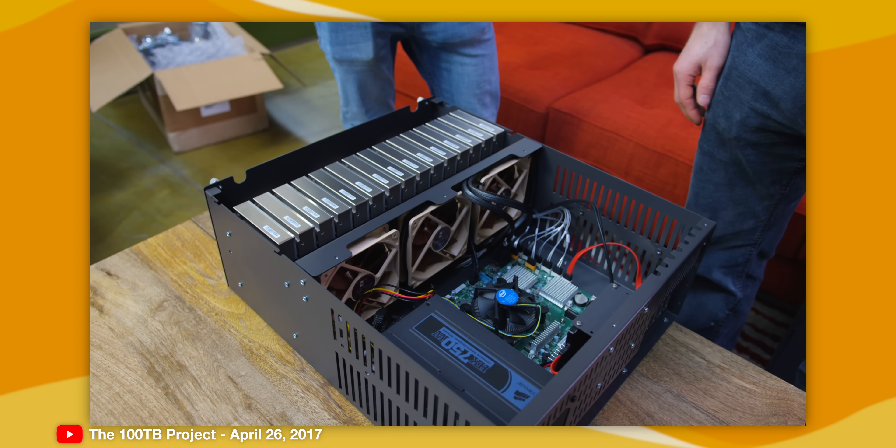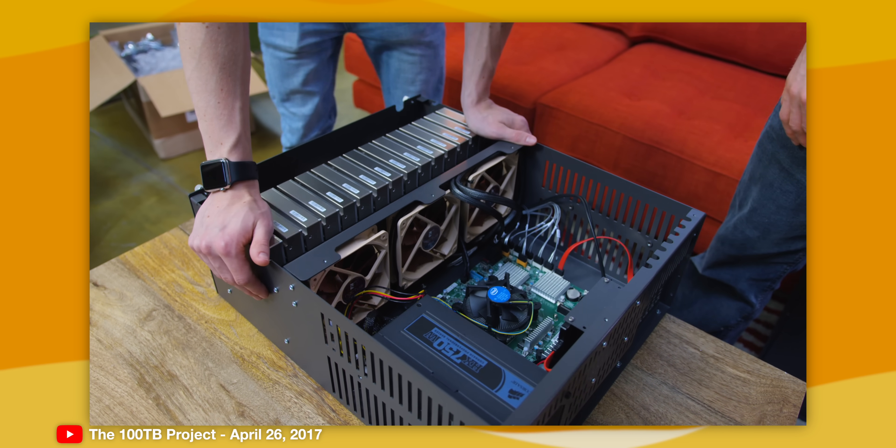Hey guys, this is Austin. We have been doing some major server upgrades here at the office. First steps toward that, of course, we did the Stornator project a little while ago, but Synology reached out and they wanted to sponsor a little something special.